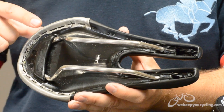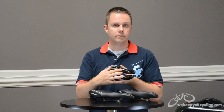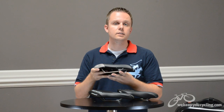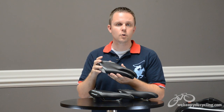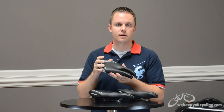Underneath you have round titanium rails with a fair amount of usable clamp area and a composite nylon shell that is both forgiving and relatively light. The saddle weighs in at 312 grams and for anatomically correct saddles this is about par for the course, maybe slightly heavier than the competing SMP saddle.